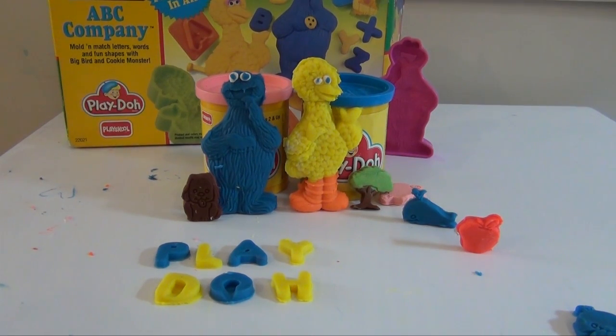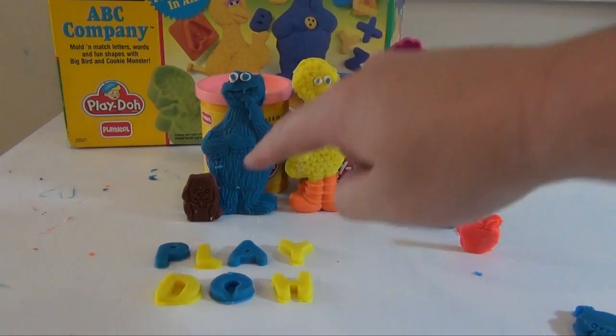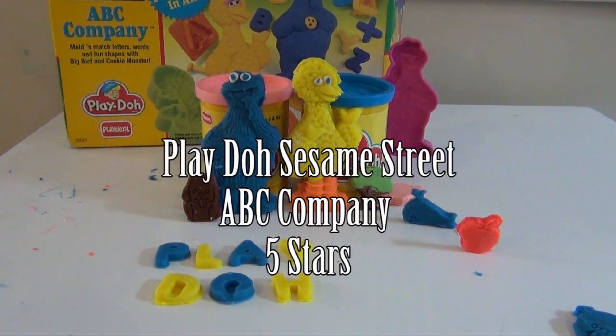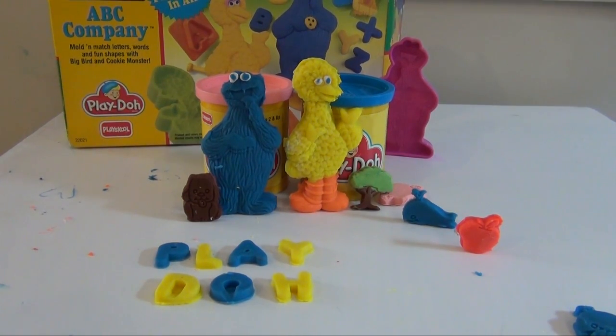Okay, the final verdict on the Play-Doh Sesame Street ABC Company — I'm gonna give it five stars. There are lots and lots of things that you can make. So you saw that we made Big Bird, Cookie Monster, doggies, trees, and we spelled out the word Play-Doh. And really there's a lot more you can do than just that. You can write your name, make other animals, igloos and rocket ships, and a whole bunch of things. It comes with both a blue and pink can of Play-Doh, the full big three ounce cans. This is a great way to learn your letters, and to make different shapes and have fun with both Big Bird and Cookie Monster. So if you have this Play-Doh set, let me know. If you have any questions, please ask them and I'd be happy to answer them. So take care and have a great day.